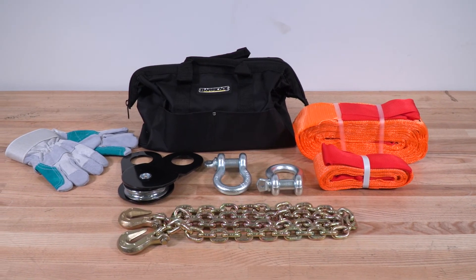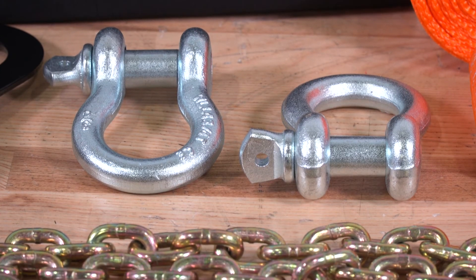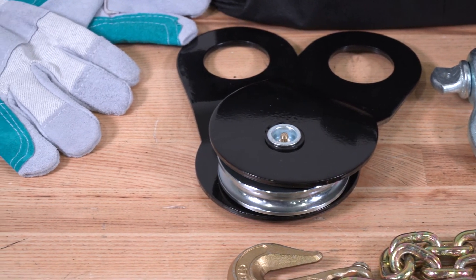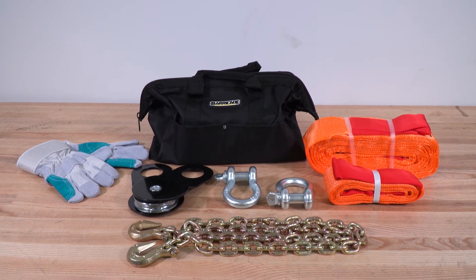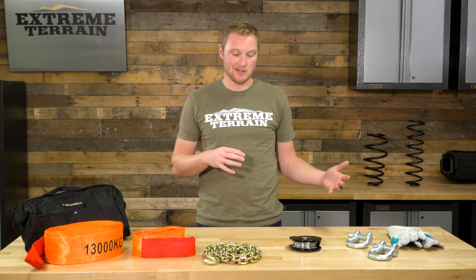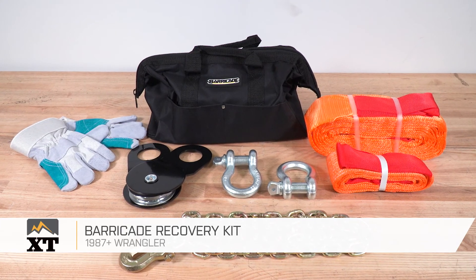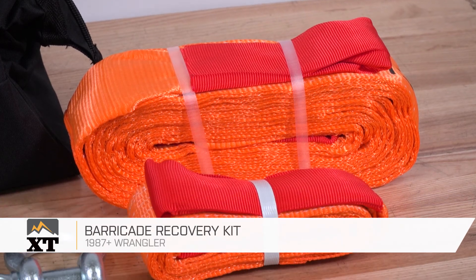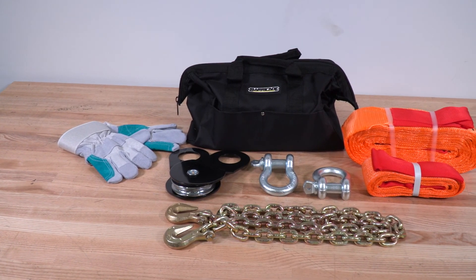This whole kit is going to run you just shy of $100, and I do think that's a good deal for what you're getting. You have the recovery bag, which is a nice piece to have when you've got a bunch of recovery gear in your Jeep, plus a really nice starter set giving you a little bit of everything you'll need. You can definitely get yourself out of some sticky situations with everything included here, and I think the price is right. If you're looking for a one-stop-shop recovery gear kit, I definitely recommend this one from Barricade, available at extremeterrain.com.